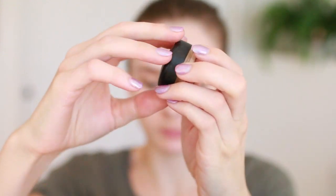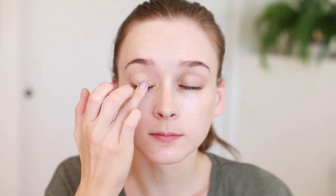To prime my eyes I'm using my MAC Paint Pot in Soft Poker, as usual, just dabbing that in with my finger.